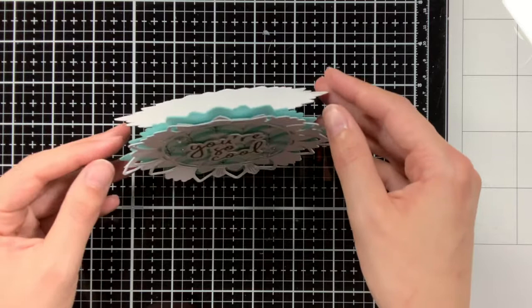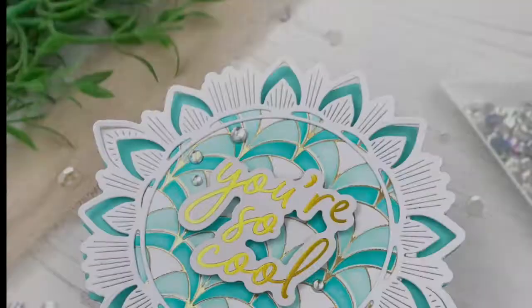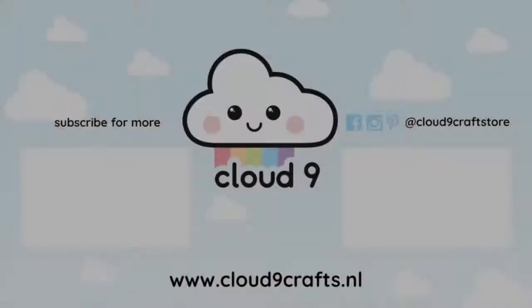I really hope you liked this card and it gave you inspiration. If it did, remember to like and subscribe. Thank you so much for watching and see you next time!